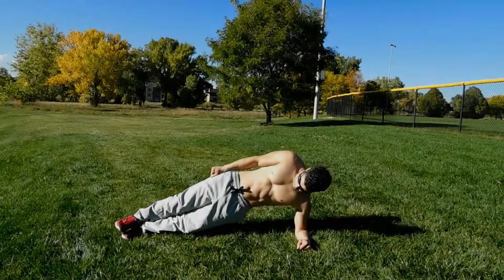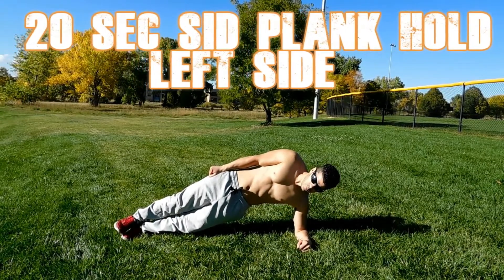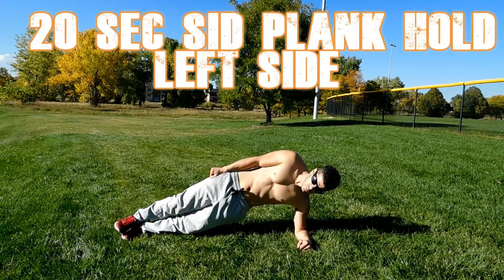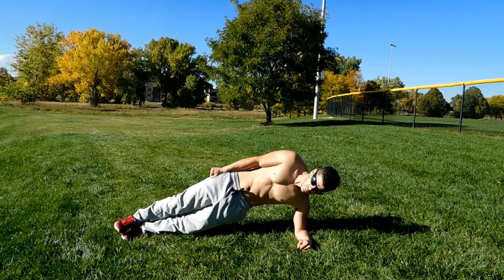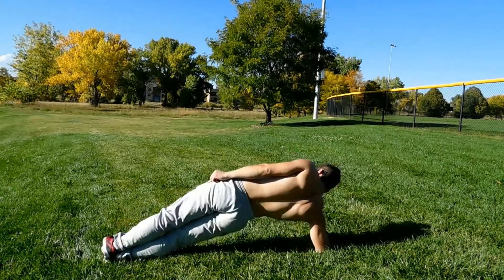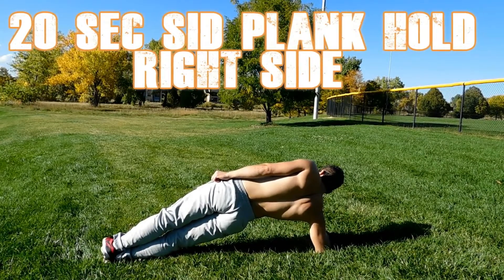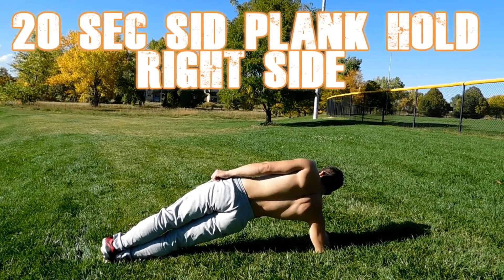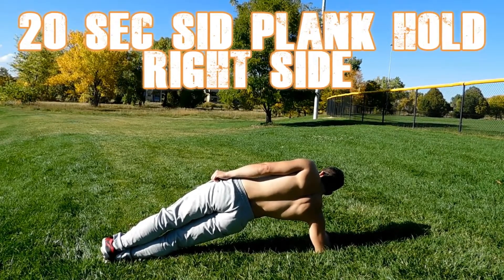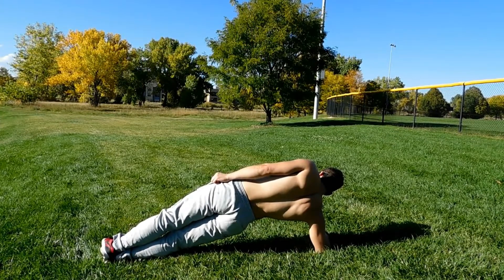Here is the third exercise — a 22 second side plank hold. Here is the left side. While you are holding, you want to have your hip tight and your core tight as well, and always breathe. Then we do the same on the other side. You want your hips tight and your legs on top of each other. If you can't put your feet on top of each other, you can put the other foot to the side, like behind the other foot.